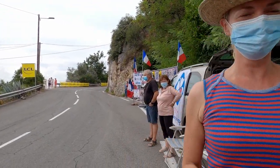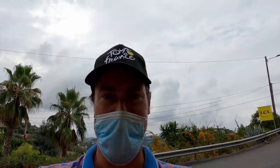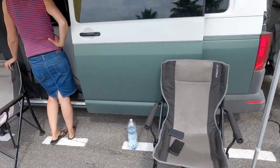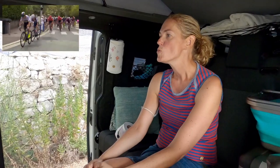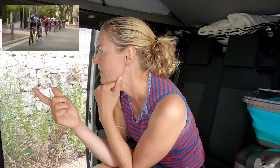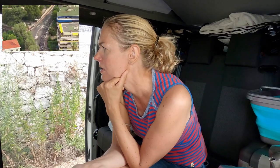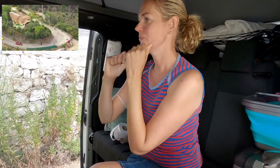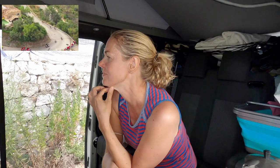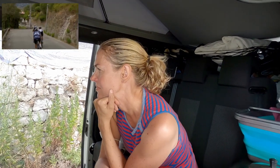Satellite TV in a converter transporter van — is that realistic? Can it be done? We've tried it, found some practical solutions and even a little van life hack. So we think we found the best solution for us.